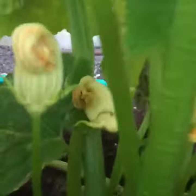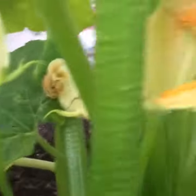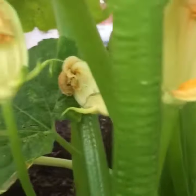I want to show you the blossoms — these are the blossoms. There's more here. These are the male flowers. The male flowers start to come way before the females.